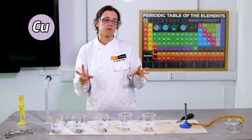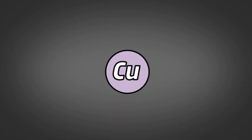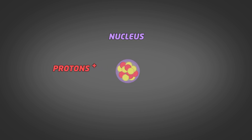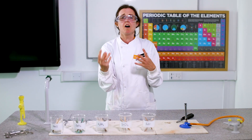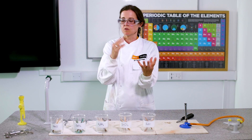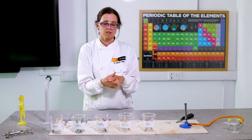To understand why we have different colors, we need to think about what atoms are made of. Inside our atom we have a nucleus, which is a ball of protons — positively charged — and neutrons, which have no charge. Around the nucleus we've got electrons rapidly whizzing around; they're negatively charged and really important in chemical reactions. In our metals here we have ions, and in our ions we have more protons than electrons, so these are positively charged.